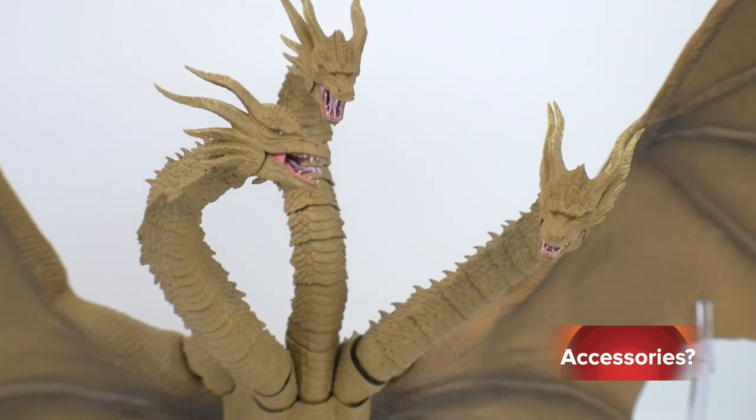In terms of accessories, you're just getting the stands, which is unfortunately pretty thin for such a beefy, costly unit. Why not include a couple of effect parts — even just some lightning bolts coming out of the mouth? That would have been really cool. You're going to have to resort to the Tamashi effects parts, which run close to around $20 to $25 depending on where you live, but you can use those lightning effect parts to recreate some nice scenes.